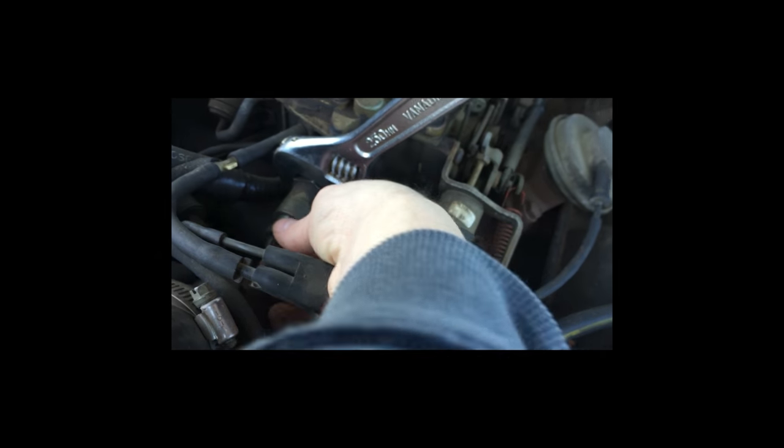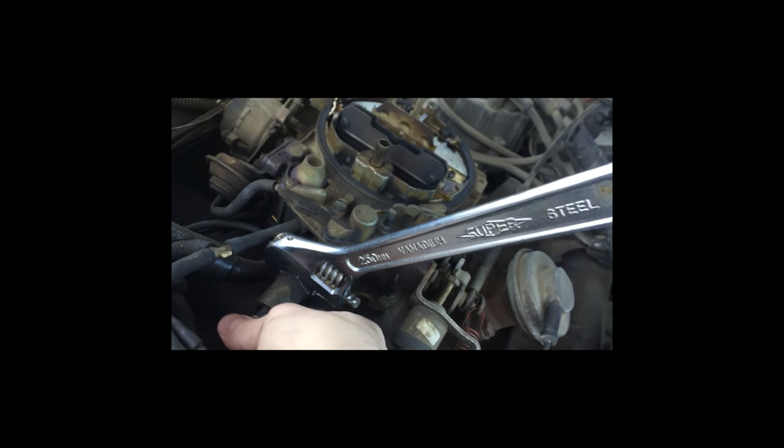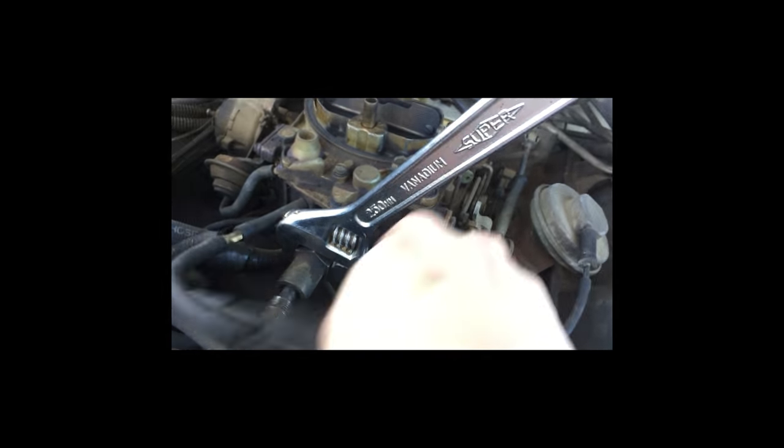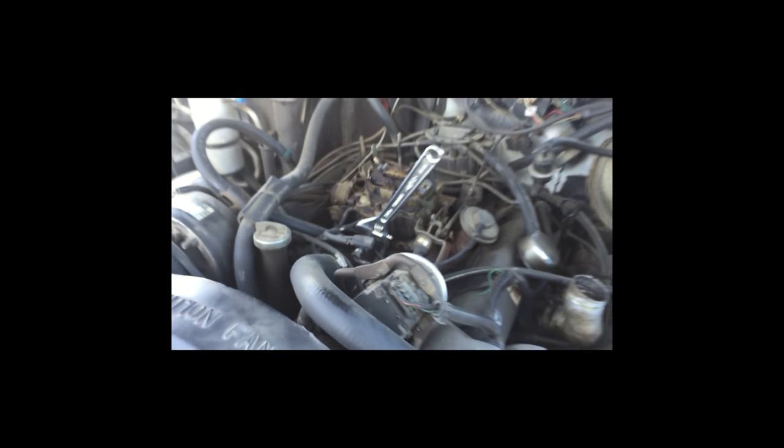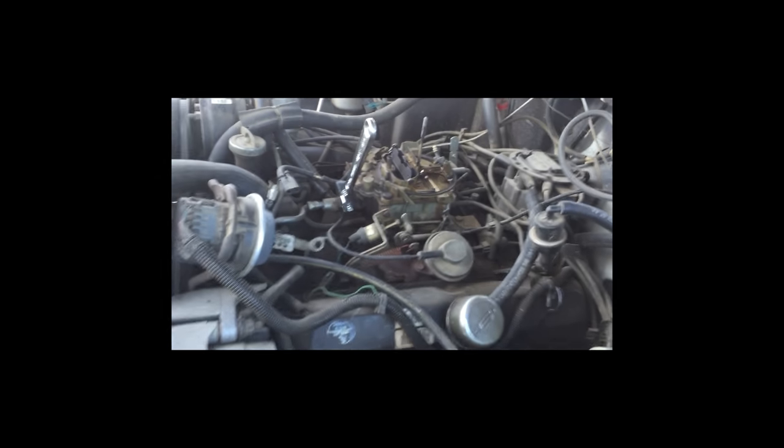I've already broken the nut loose right here, so I can turn this with my fingers. We'll just undo that. Now that that's undone, we have to undo this bolt to gain access to the filter. Give me two seconds and I'll do that.